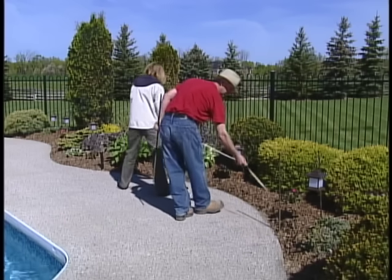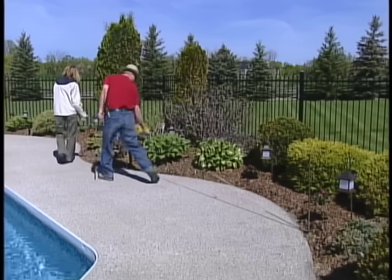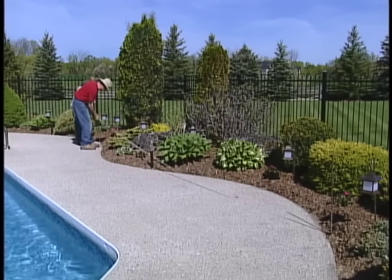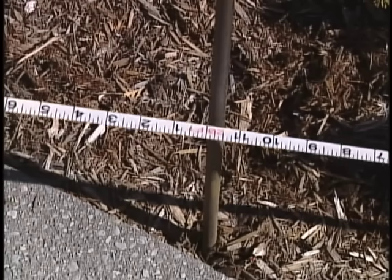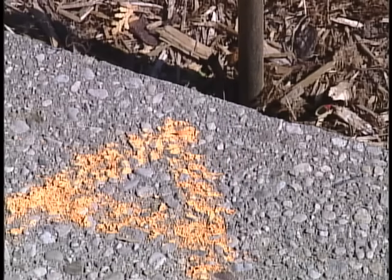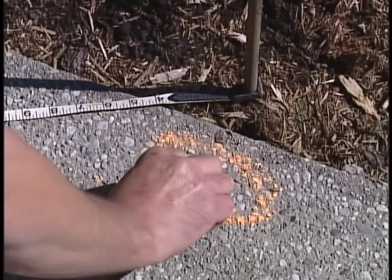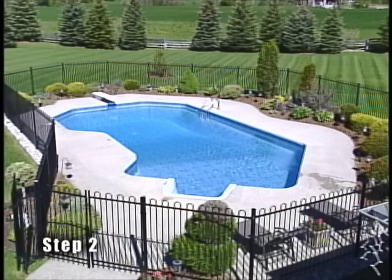Measure out a line approximately 15 to 20 feet long, running parallel to the side of the pool and centered along its length. This reference line should be shorter than the overall length of the pool. One end of this line will be point A, the other point B. Install stakes to mark these points.